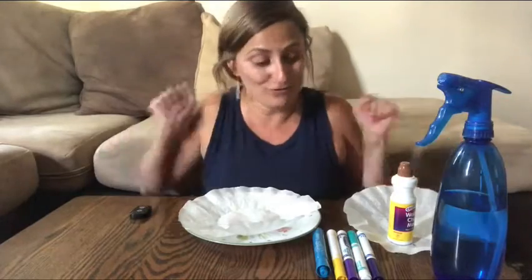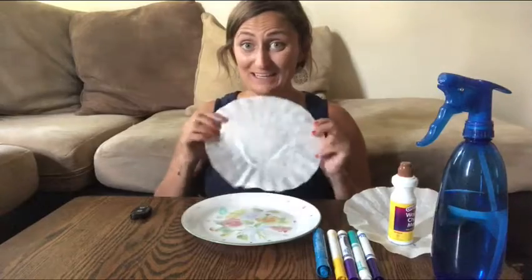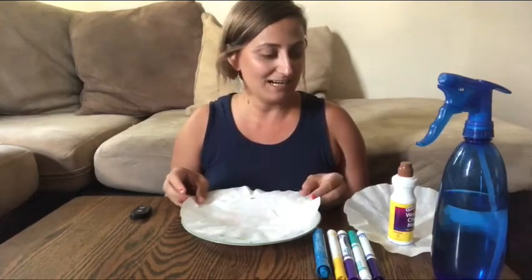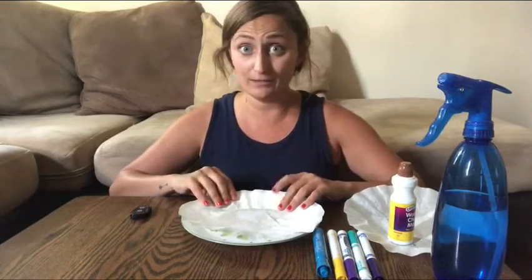Hey kangaroo and bunny kids, it's Miss Allie and I am back for another fun ocean activity with you guys. Today we are gonna make ocean sun catchers, so we only need a couple of things — materials to be able to set up this activity.